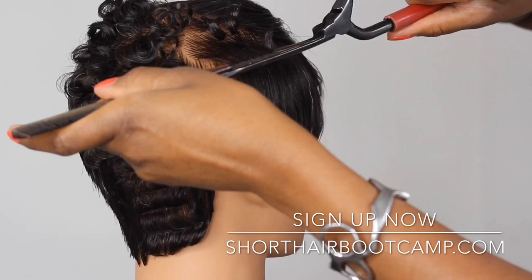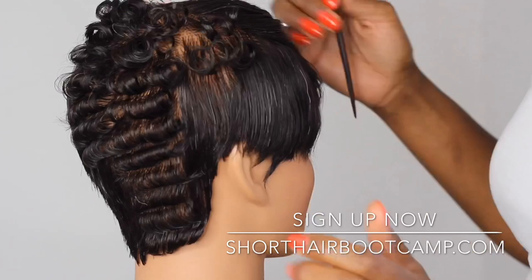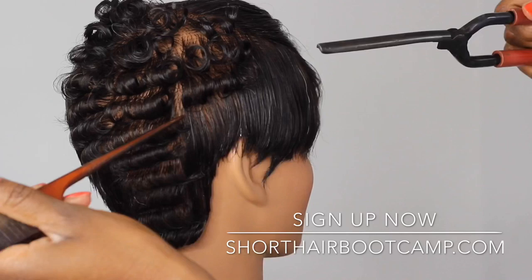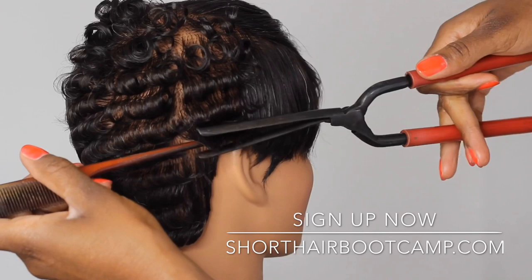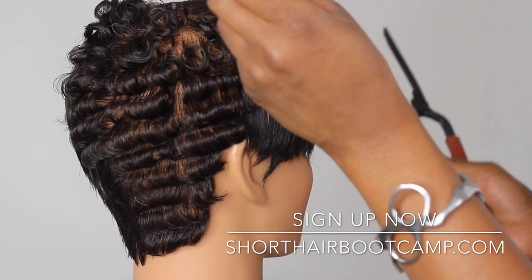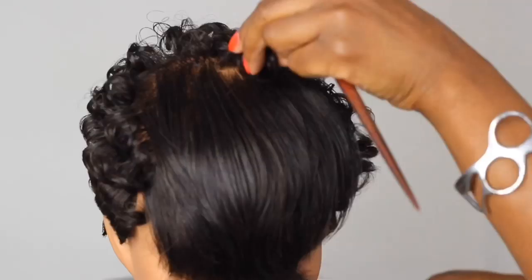No one wants to sit in your chair all day while you work row by row. There is a way to master your Marcel technique so that you are getting people in and out — I promise you it should take 20 minutes or less to curl hair. Everything in your salon system needs to be timed with a strategy. We're not moving fast at the risk of damaging hair or being sloppy — it's called being efficient, using the best products and tools, and having a system. When you have a system, you have no choice but to make six figures.